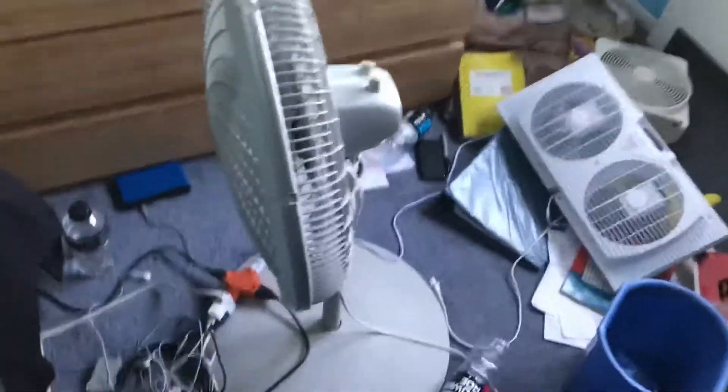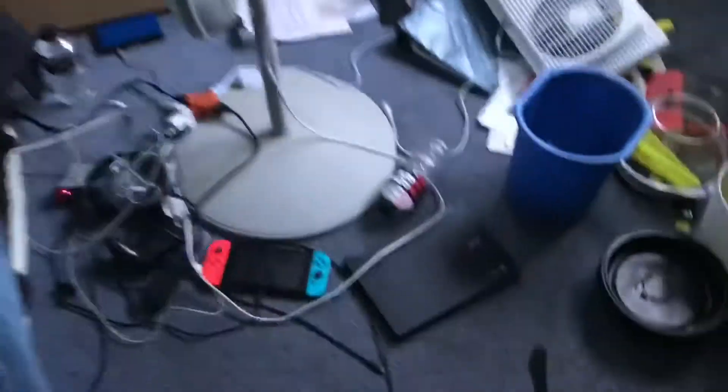Here's the material that you're going to need: a backpack and a fan. We're going to turn the fan on — just so you know, it's cool in my room but it's pretty hot outside.